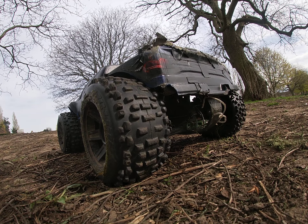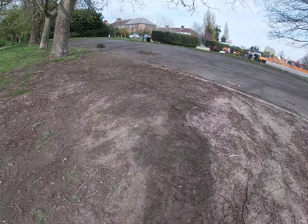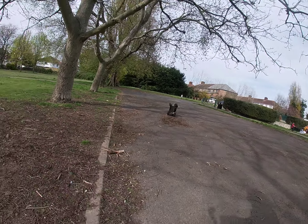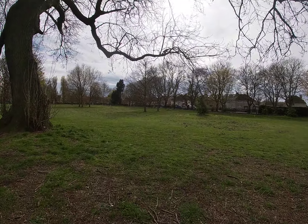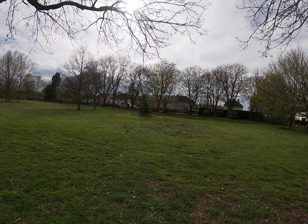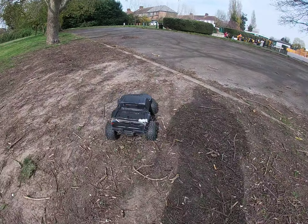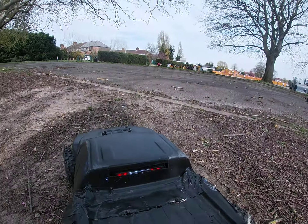Eventually gonna get a new body for this, just gonna mash up this body even more. The steering servo is tight, not loose — I must have really torqued it down when I built this. This is the second chassis.